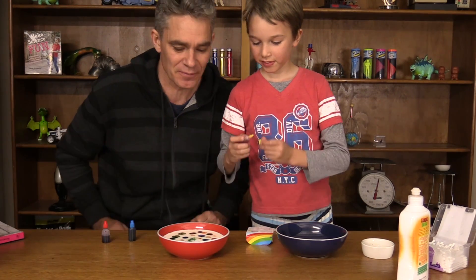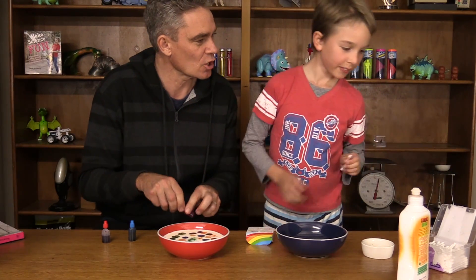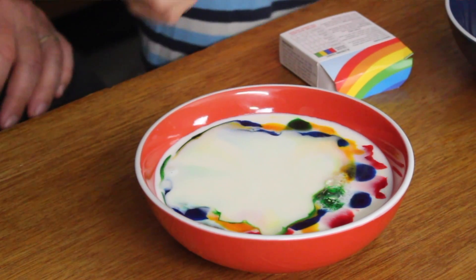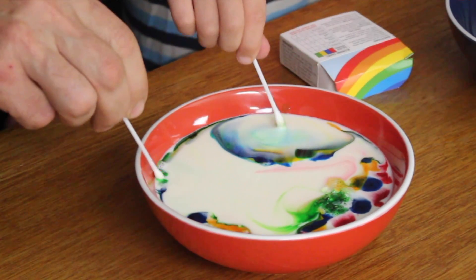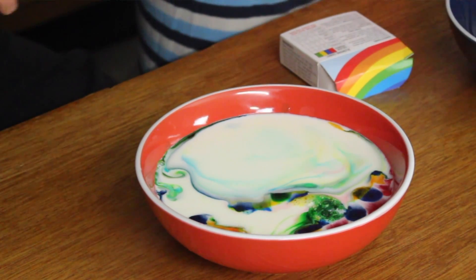The magic's going to happen in a minute. Okay Sam, now what do you do, mate? Cotton bud. Yep, and dip it in the liquid detergent. Look at that. Now we can put it over in the side. Here comes the swirly milky artworks now.